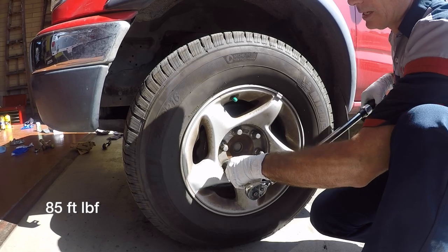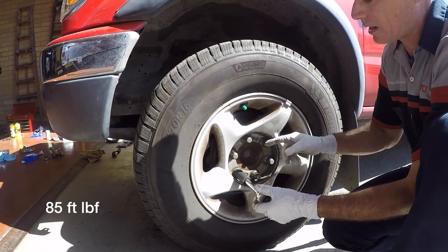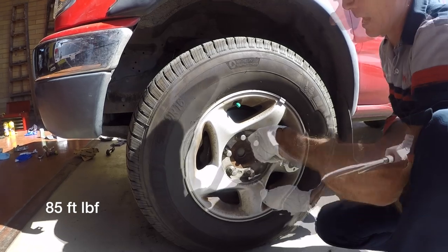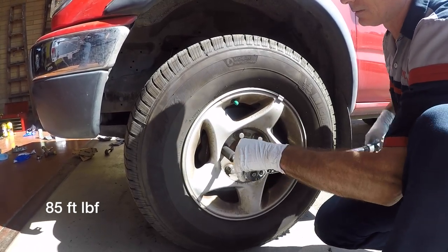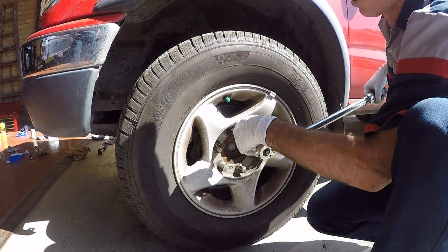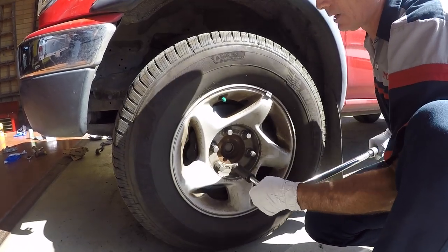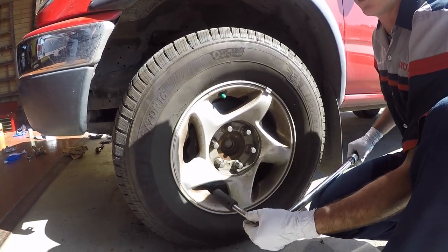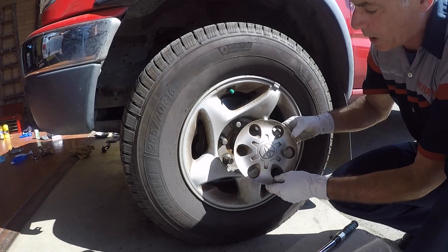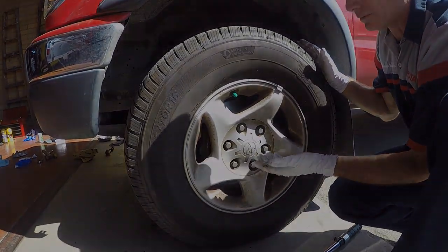Now get your torque wrench set to 85 foot-pounds and slowly bring the lug nuts up to spec. Anytime you have bolts in a pattern like this, you want to do a star pattern — here, here, here, here, here — and bring them up slowly, a little bit of a turn on each one, slowly bringing them up to 85 foot-pounds. Double check them all going around the clock. Once that wheel is done, make sure you do the other side. If you have decorative covers, fit them over the lug nuts and pop them in.